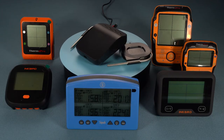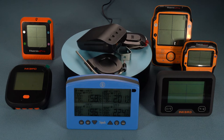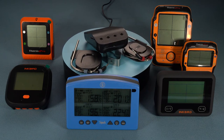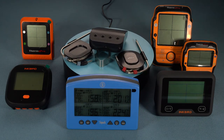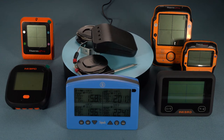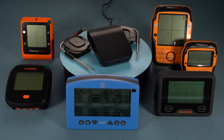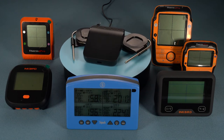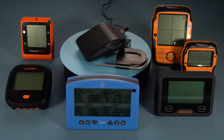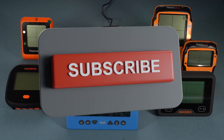The Weber Connect is a great thermometer, but it isn't perfect and other thermometers might be a better option for you. So let's look at a few thermometers that offer many of the same features and ones that offer different key features to the Weber Connect. We will be reviewing all the competitors in separate videos, along with many other bits of barbecue kit, so if you'd like to see this, subscribe to this channel.